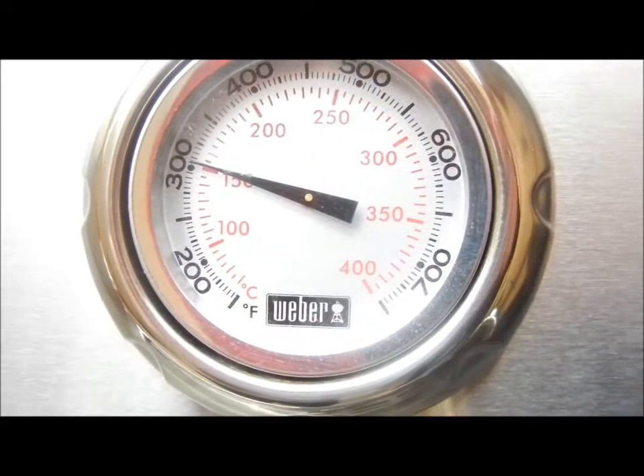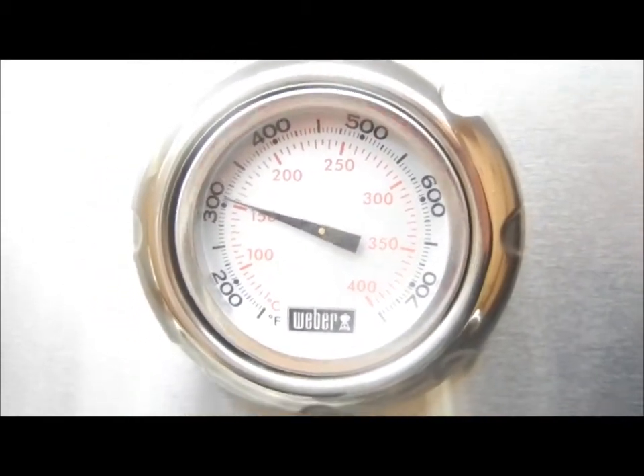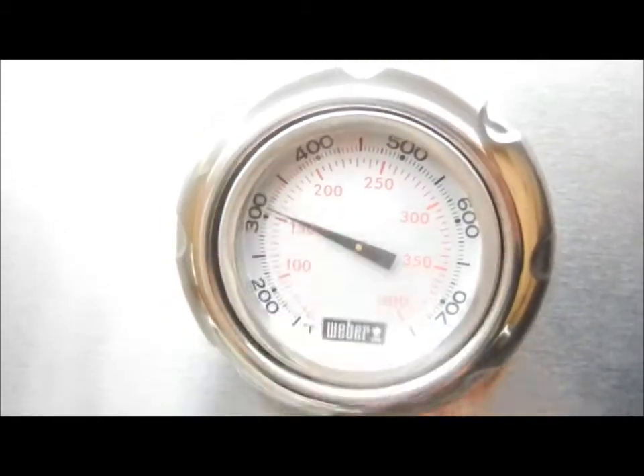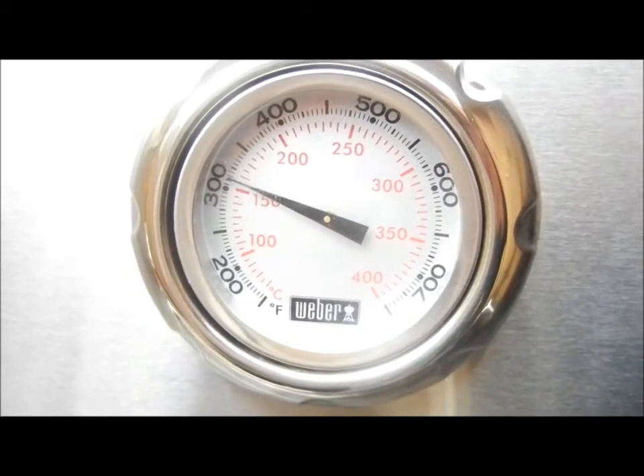You want to make sure you keep it around 300 to 325. It's going up because I just opened it — it goes down every time you open it. It's going to go up to about 325 and it'll stay there, and that's where you want to keep it for the remainder of this grill.